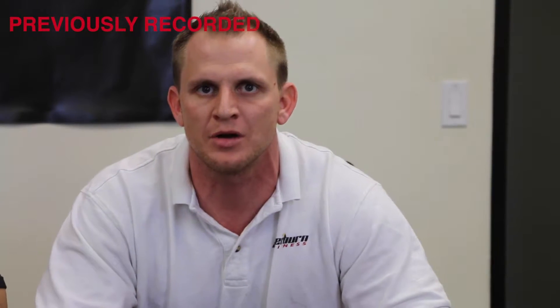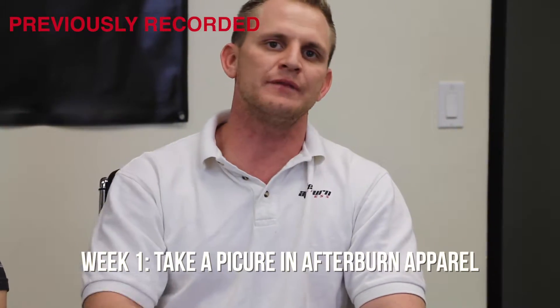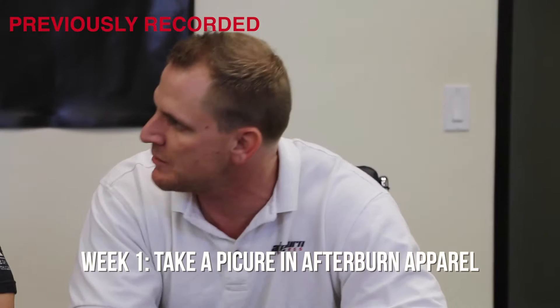To all the members this month, we have an awesome membership competition going on. What we're going to be doing is a different challenge each week. The first week in March, you will take a picture of yourself in your Afterburn Apparel outside of the gym and post it on the Facebook page.